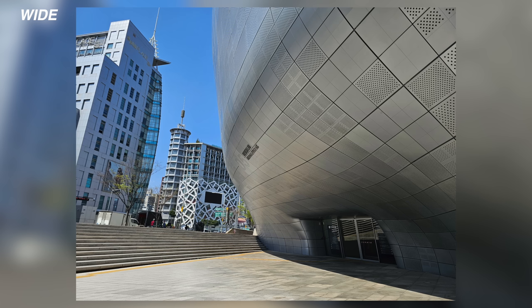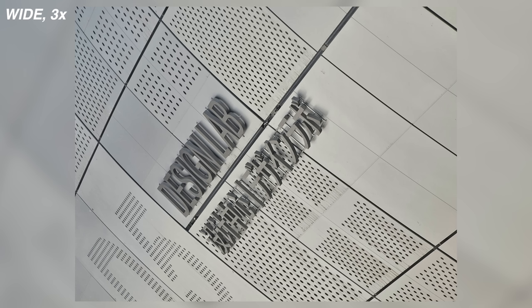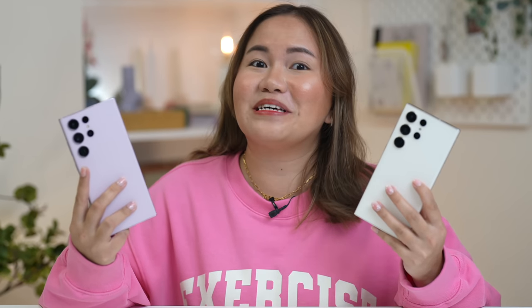We still saw some cherry blossoms. We also went to Dongdaemun Design Plaza — actually, in the whole Korea trip, this is the best place I visited because I'd been seeing it all over TikTok. So we tested photos and video there. Overall, it was a very, very nice experience, and we really tested the smartphone throughout the entire Korea trip — you got to see more of what the Samsung Galaxy S23 Ultra has to offer.